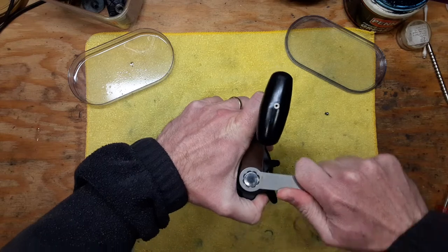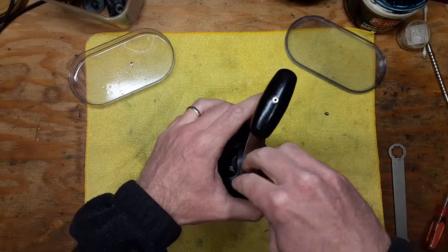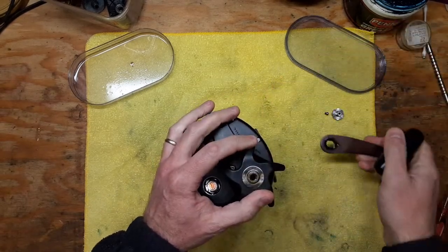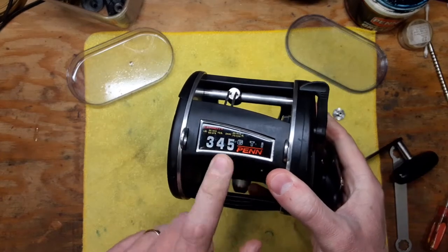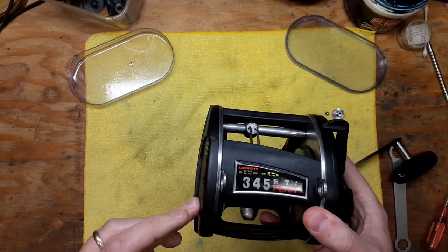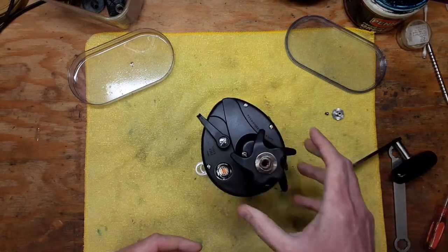Level wind reels also have a lot of advantages, such as keeping your fishing line level as you're reeling it in and casting it out. This particular model is the largest of the GTI level wind series that Penn offered. The GTI series was offered for a number of years going all the way back to the late '80s, and they finished them off around 2009 or so.